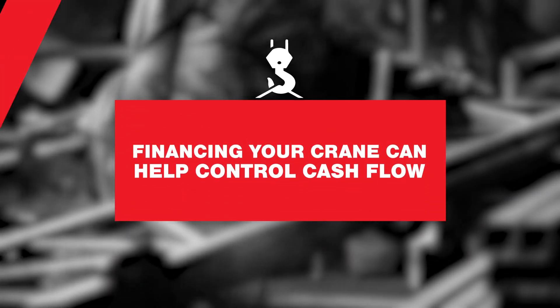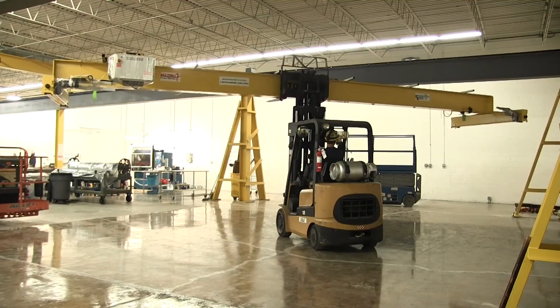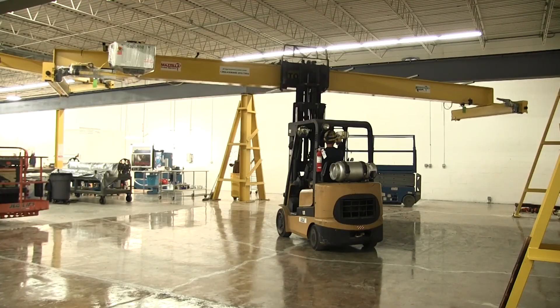Third, you can finance your crane to conserve your cash flow. Financing your overhead crane gives you the ability to spread the payments out over a long period of time. This could be a great way to conserve your cash flow while making bigger adjustments to your facility. You can also shop multiple lenders to get competitive interest rates, just like you should be doing with overhead crane manufacturers.